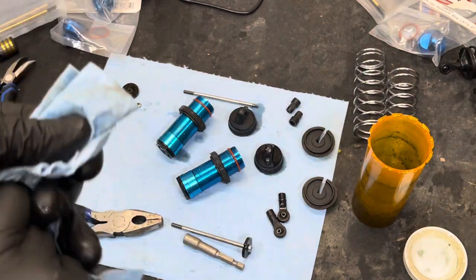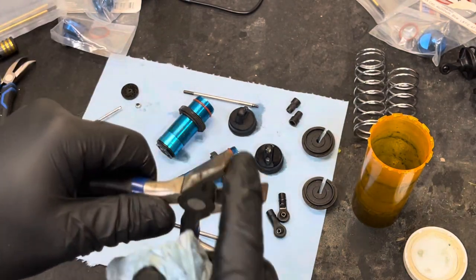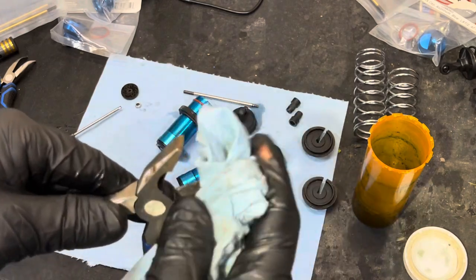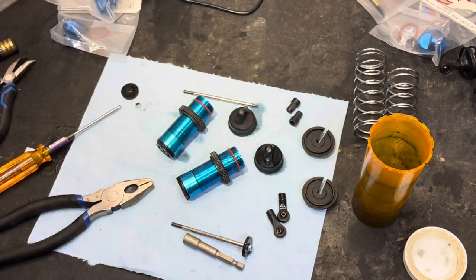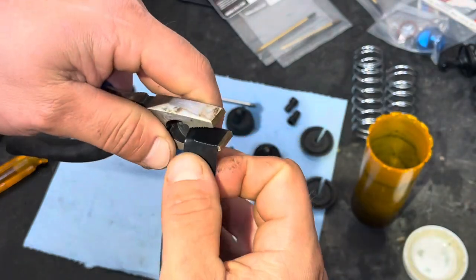A little tip: you can put some electrical tape around the end of this so you don't ruin the shock shafts. This is a tip I saw in an old RC magazine.